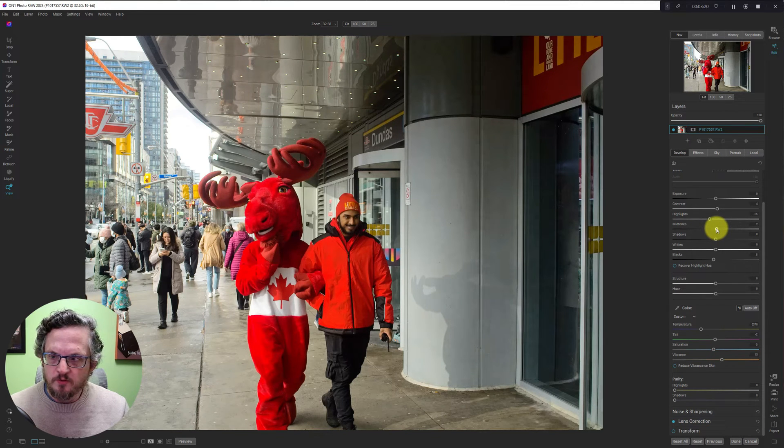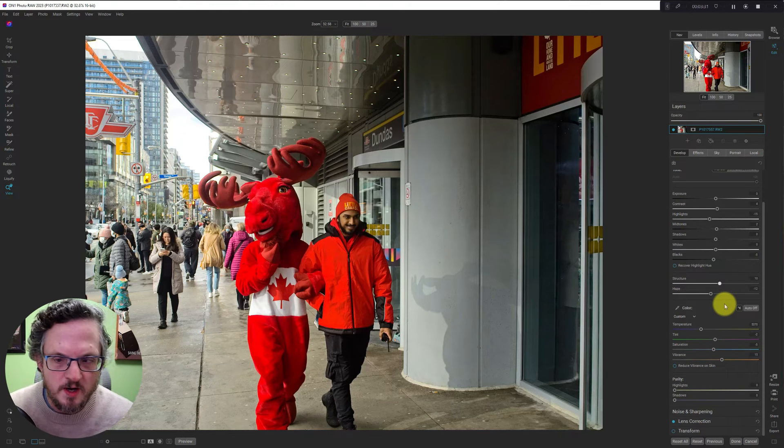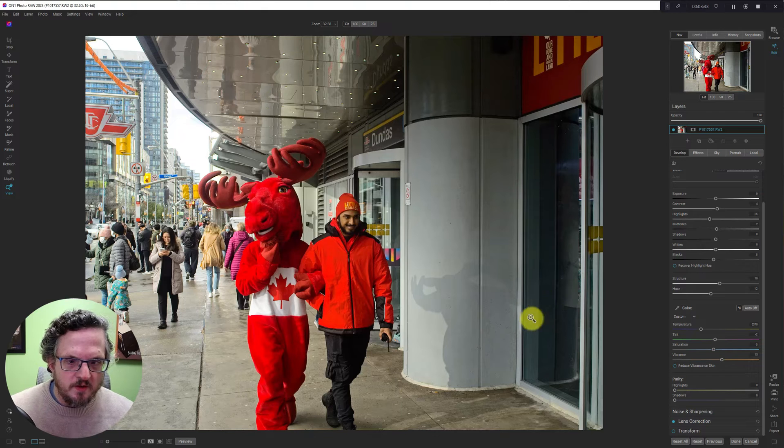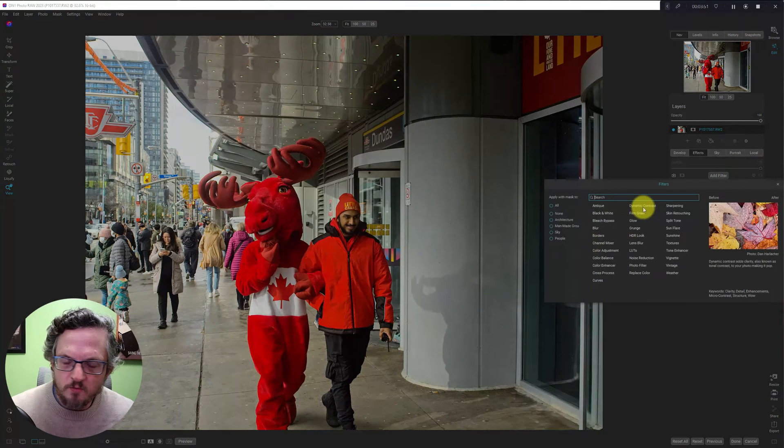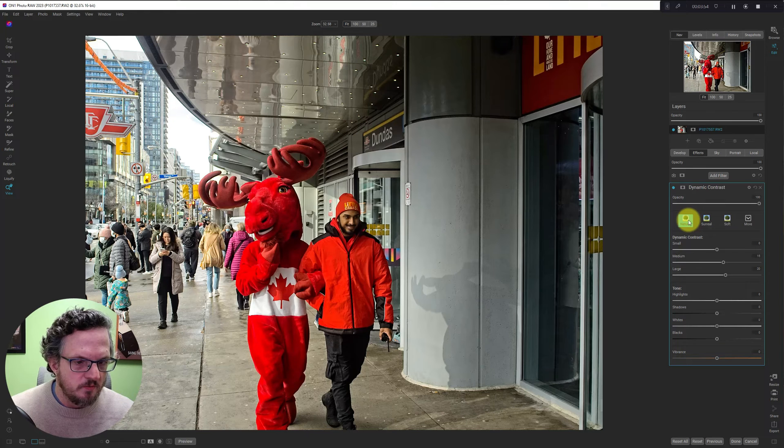Pull down on the midtones just a bit, and reduce some haze, add some structure. I'm kind of happy with that. I just noticed the shadow on the pillar here, so I may try and enhance that shadow a little bit — I'm not sure yet. Let's go in and develop the photo quickly. We'll hit dynamic contrast because that's usually lots of fun — it's a real soft texture enhancer. We'll just go with natural and up the smalls.